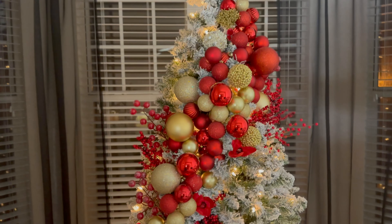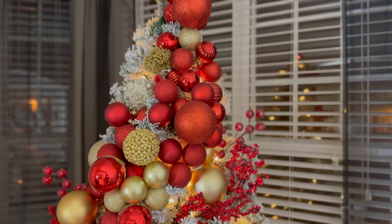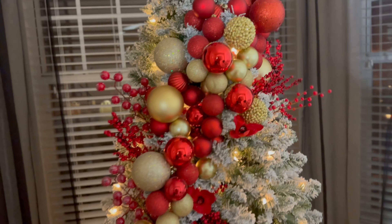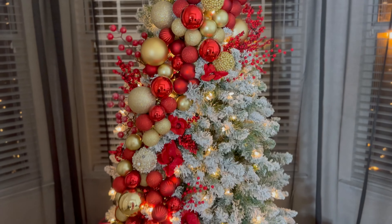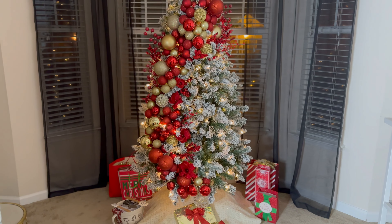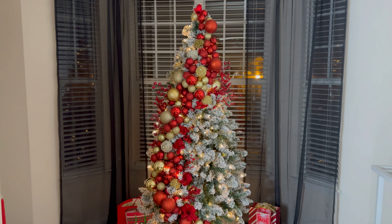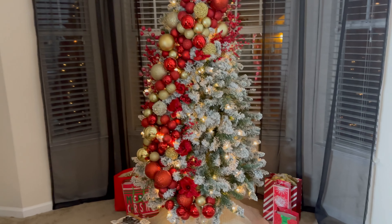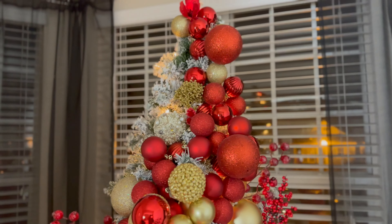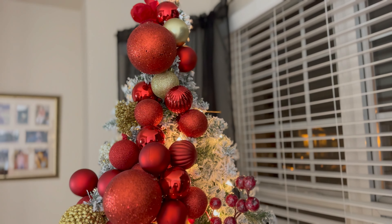Hey my loves, it is later on in the evening and I have fully completed decorating my Christmas tree for this year. Let me know down in the comment section if you're feeling it. I really like it — I haven't decorated a tree like this ever before. You know, that's the good thing about decorating trees, you can always change it up. The whole thing was to put an arch with ornaments, and that's exactly what I did.